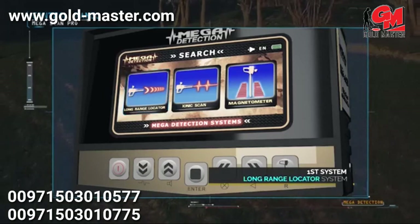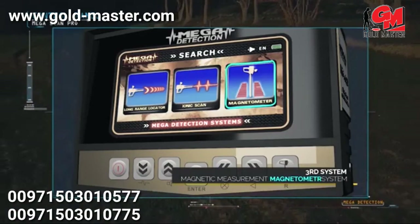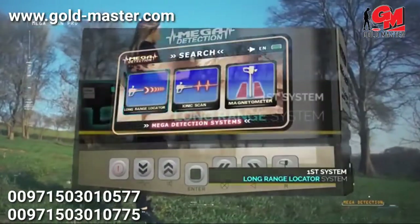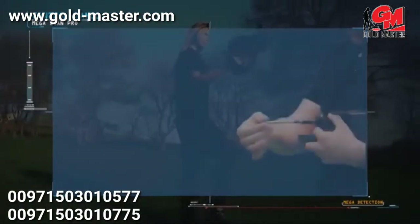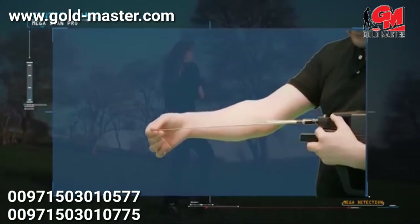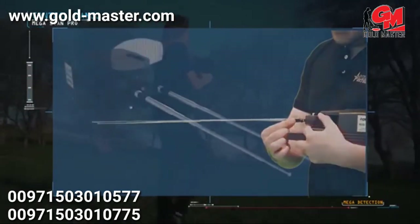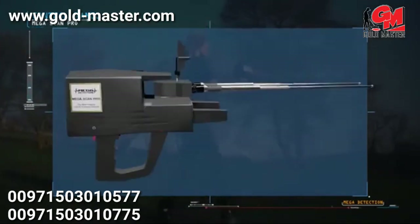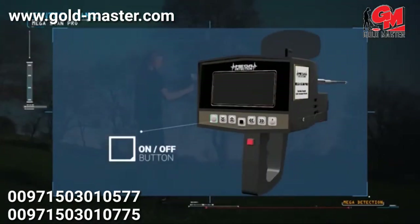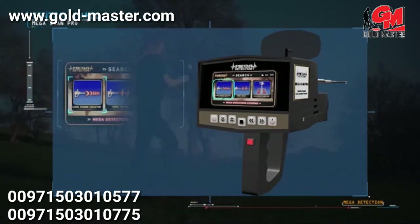To use the long range locator system, connect the antennas to the main unit and pull them out to maximum length. Adjust the antenna balance by rotating the top of each antenna right and left until both are at the same height. Turn on the device, select the language, then select the long range locator system. The targets menu will appear; select the appropriate target by pressing the enter button, and the program loading screen will display.